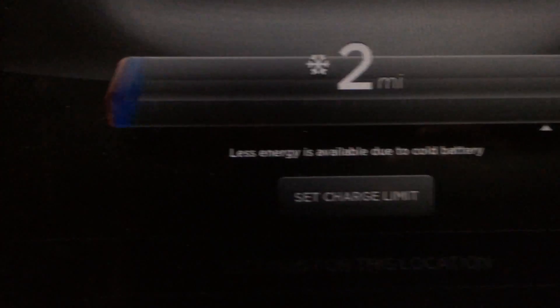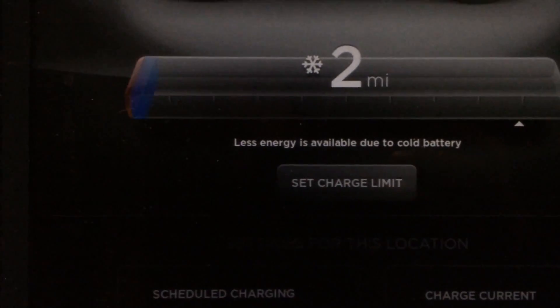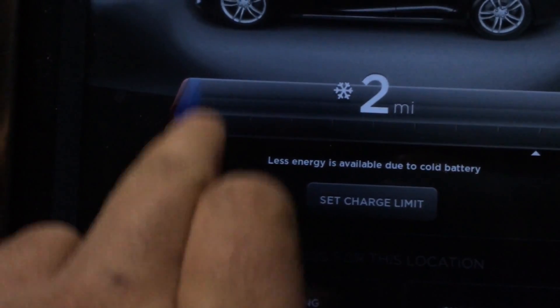Now I am only a half mile from home, so the range is no big deal. Just to show you, what it is is less energy is available due to cold batteries. The blue is actually showing you how much power is in the battery.